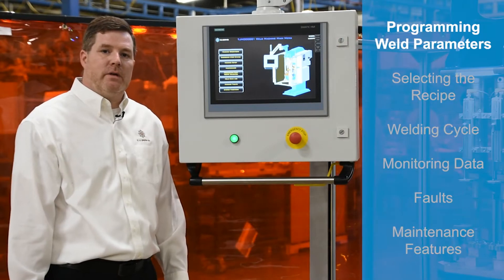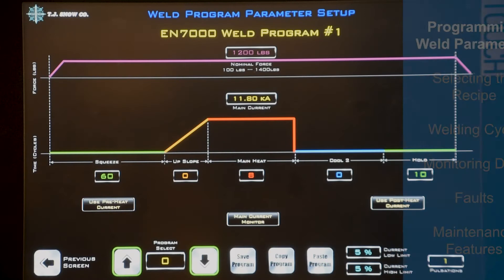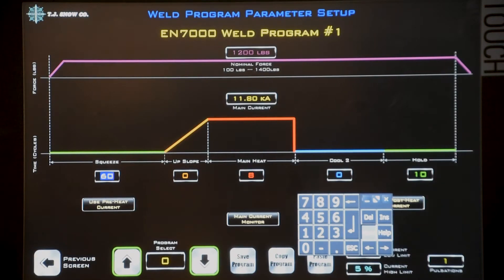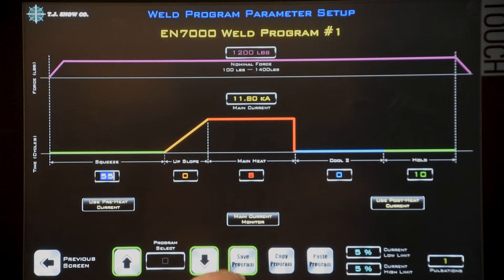Instead of modifying weld programs in the weld control, we can modify them directly on the HMI. You can see the parameters are displayed in a simplified graphical format. The weld force is also programmed on the same screen. To change a setting, you touch the number, the keypad will appear, modify the number, hit enter, and save your program.